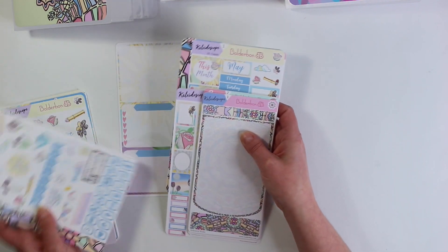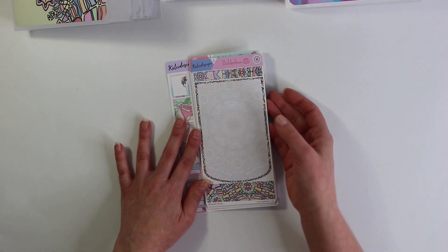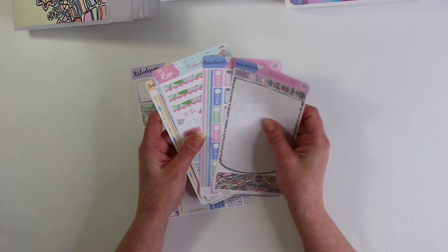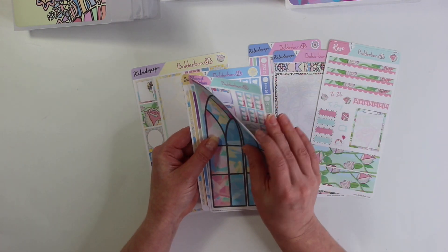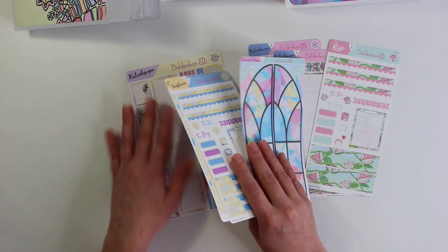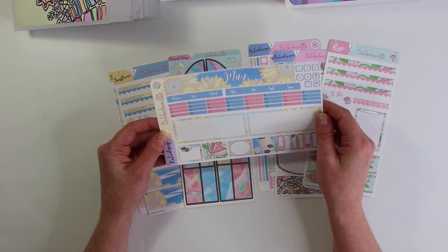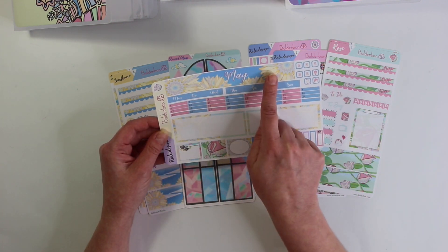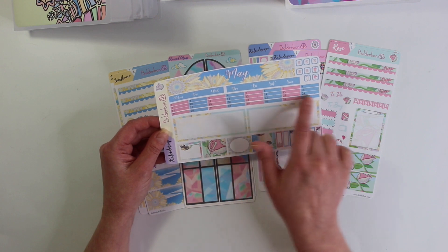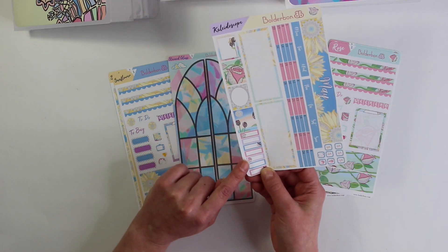I'm going to start with the Hobonichi Weeks collection. This one is one of my favorites. If you are signed up to the sticker subscription, you get four weekly kits and a matching monthly kit. Otherwise you can get all of these things a la carte in the shop. So let's show you the monthly kit first. It is one sticker sheet — it has the May border up top, the weekly headers, all of the date covers, and then all of the extra boxes and quarter boxes.